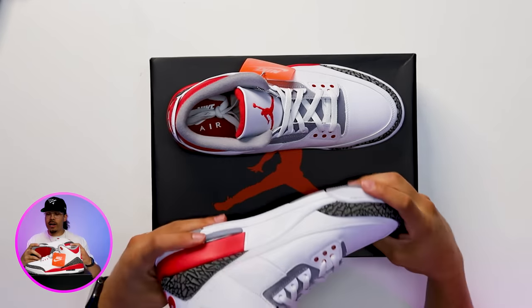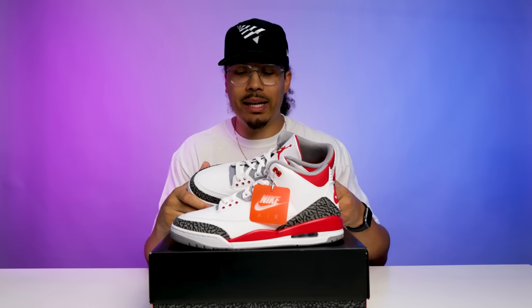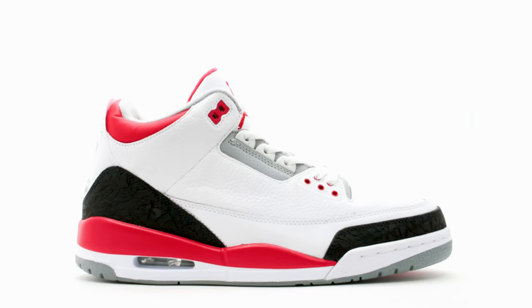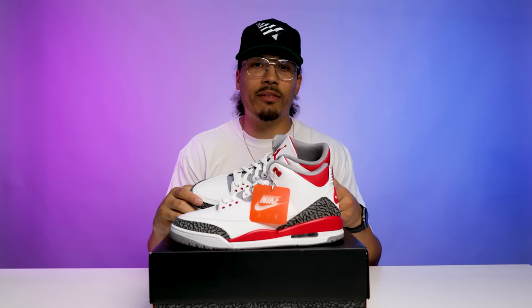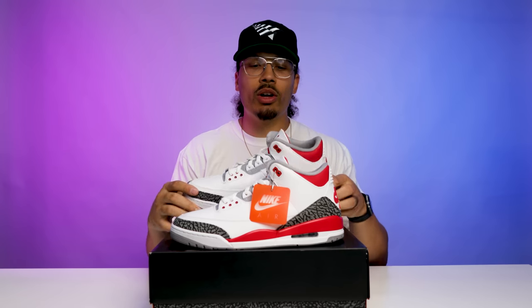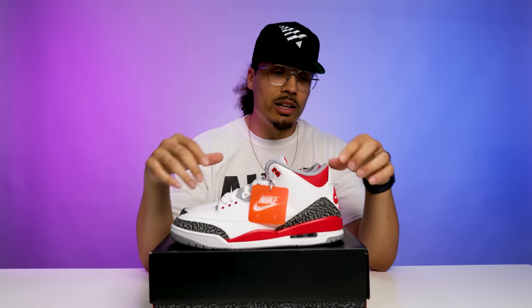Looking at the elephant print on the upper, this is going to be more similar to that OG style, with the grays and the blacks. If you look at the 2007 or the 2013 retro, you can see on the upper those both have a black elephant print. So the different changes and iterations over the years have had slight tweaks, but now they are going back to that OG style, giving us the best version as close to that OG style and OG cut as they can.